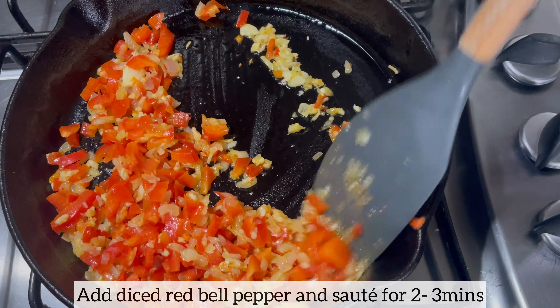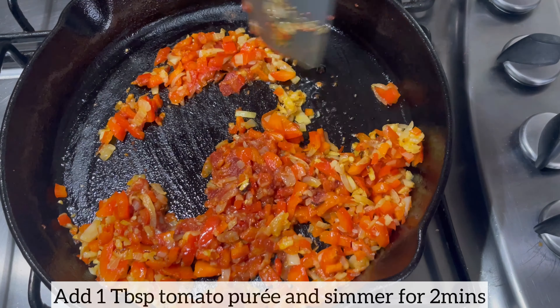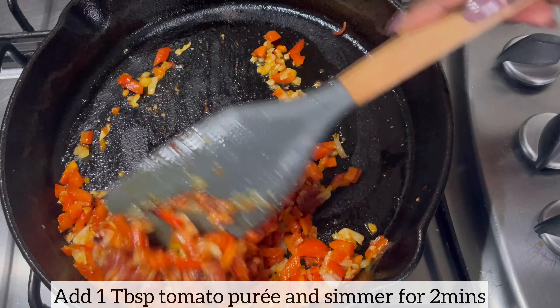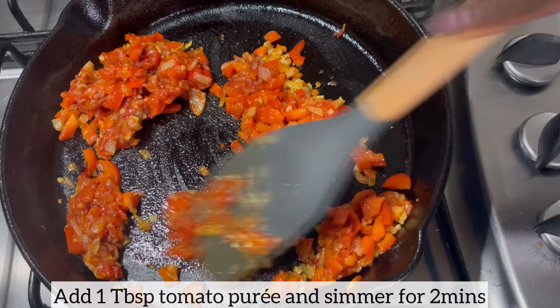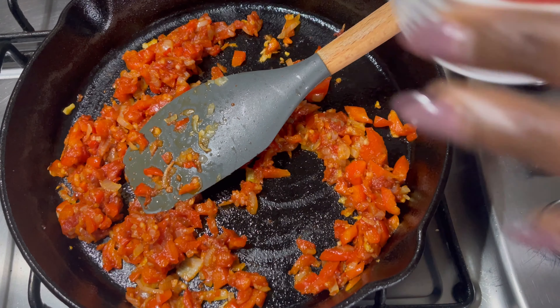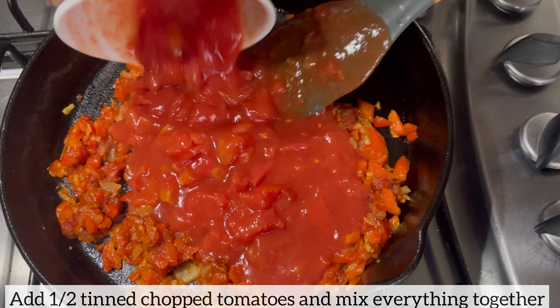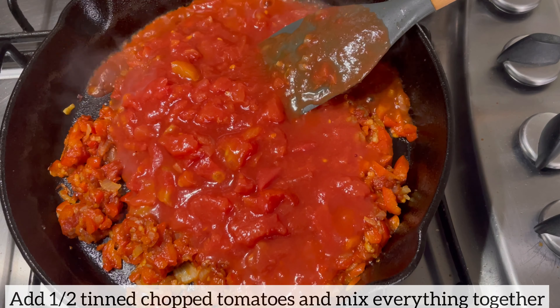Next I'm going to add the tomato puree, mix everything together, and allow it to simmer for two minutes. I'm now adding my chopped tinned tomatoes and mixing everything together.